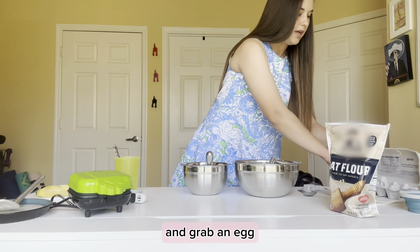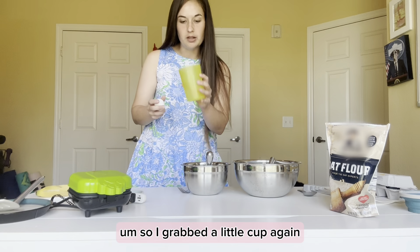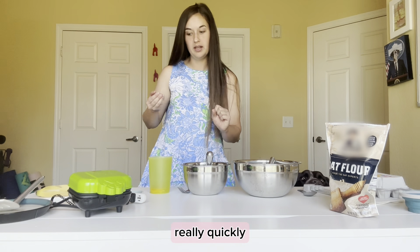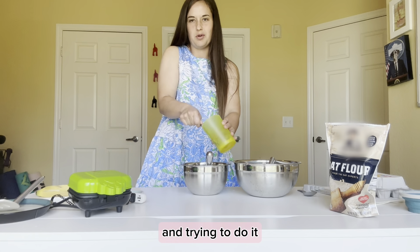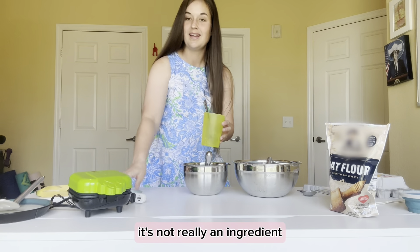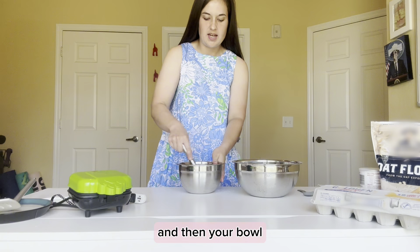Once your banana is mashed, grab an egg. I personally like to crack it into a separate small cup first so I don't get any shell in the big bowl. Whip up the egg, then pour it into the bowl with the banana. The last ingredient is two-thirds cup of water — add that in with the banana and egg, then mix all the wet ingredients together before combining with the dry.